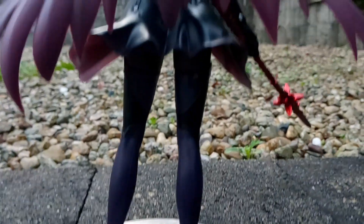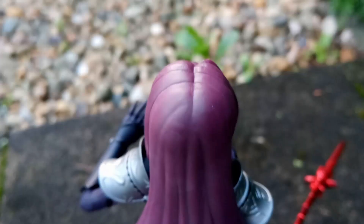I'd recommend keeping this figure in a protective case, just because of how stunning it is. Get this figure for growing your figure collection and for being a fan of Scáthach.